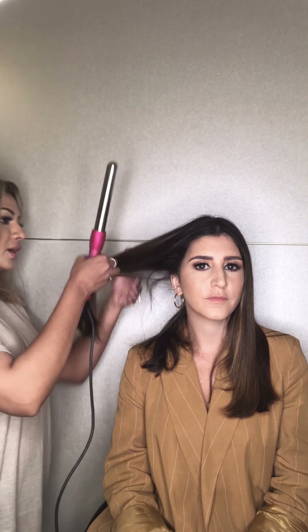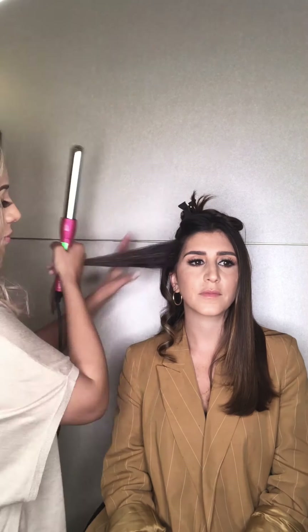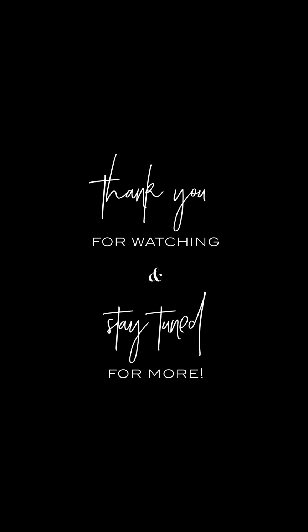Okay and then we're done — I love it! Do you like it? Oh my god, I love it, thank you! You're welcome. So we're going to finish off the look now because this isn't all — we're going to do the hair and give you a full look. So we're going to start with curling.